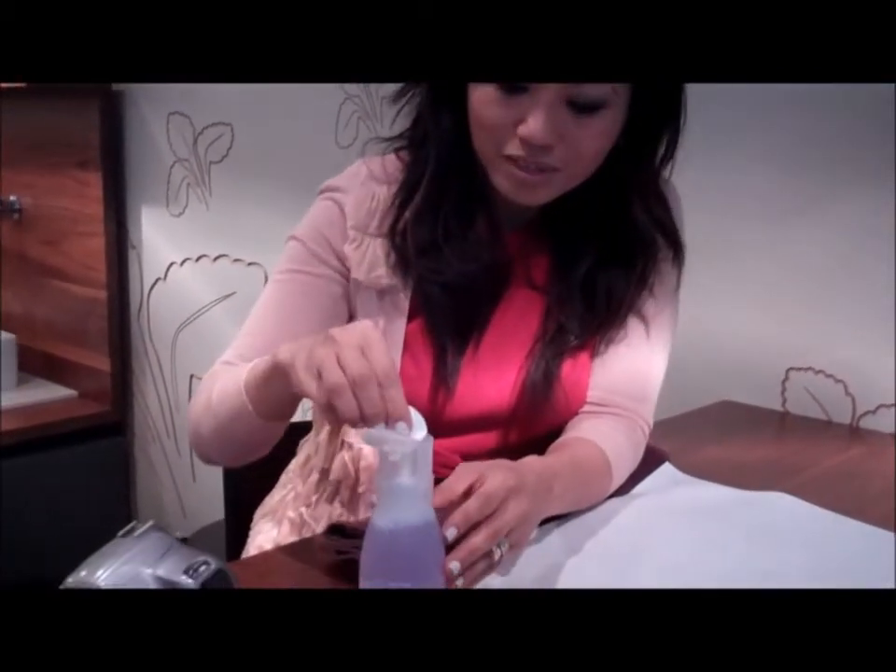My favorite way to remove nail polish is using these Hands Down rounds. What I really like about these is that they come with a protective grip cover, so they're easy to hold but also you don't have to get the polish remover on your fingers. It protects the polish if you're taking it off your toes but want to keep your manicure, and you don't have to get nail polish remover on your skin, which can be very drying.